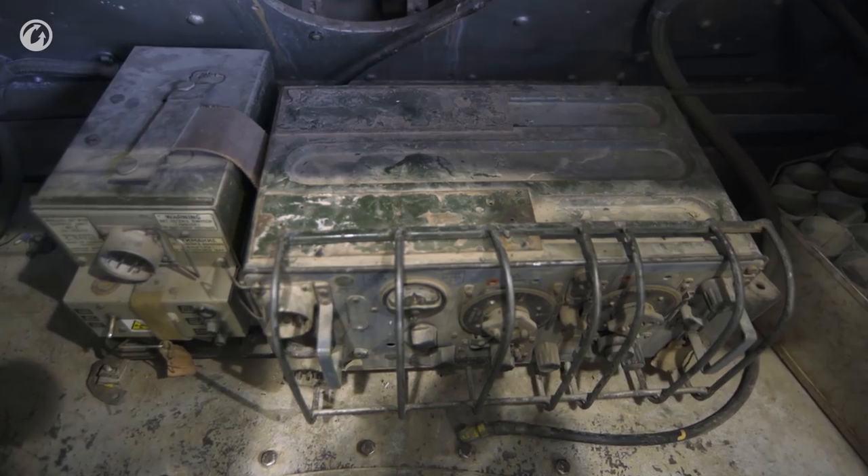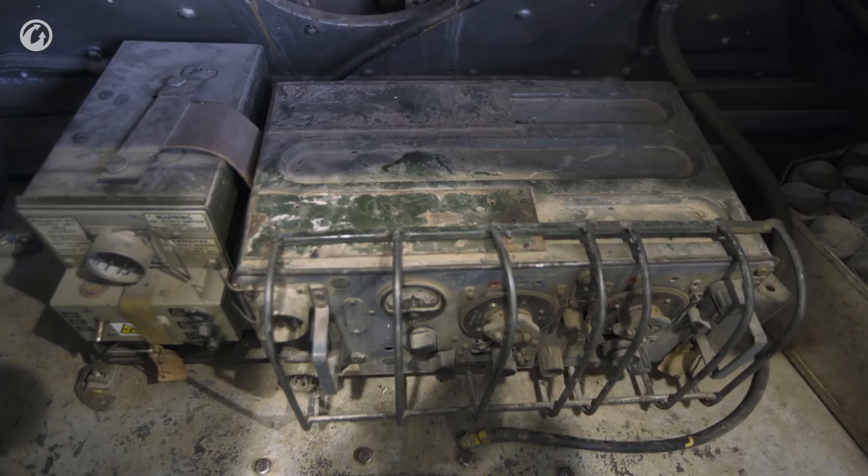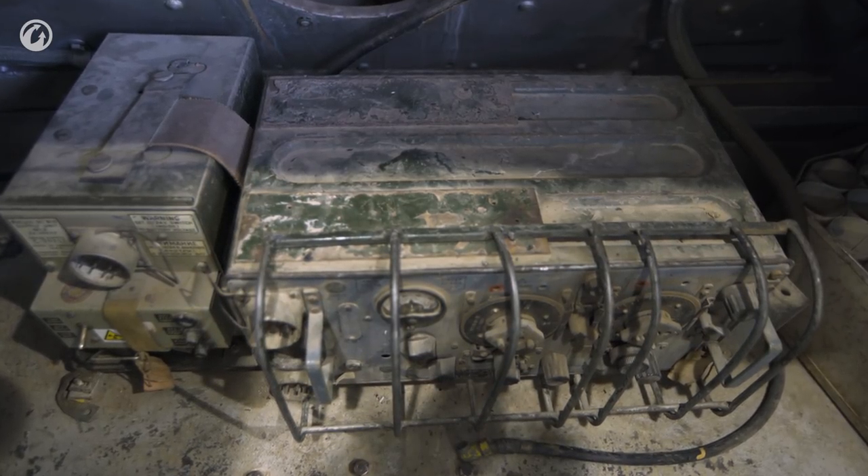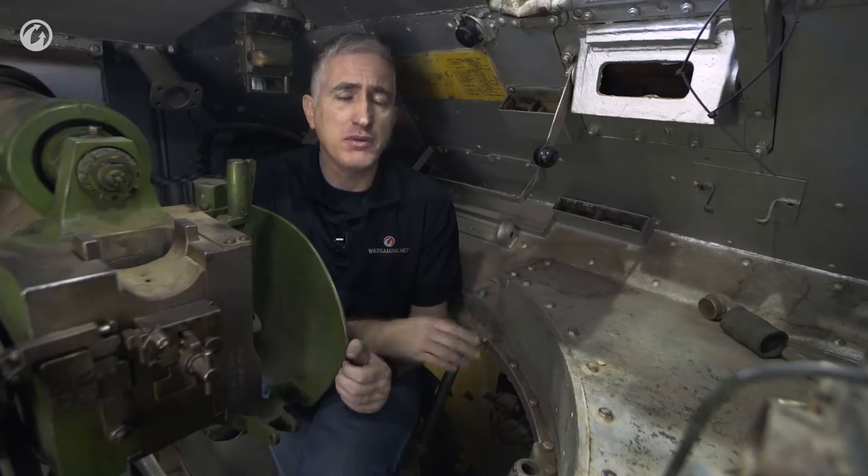If that wasn't enough, he is the commander of maybe a platoon or a company. To do this, he has the ever-present Number 19 wireless set in the back of the turret — a very good wireless set that shows up near the beginning of World War II and just keeps going. You'll see it in service well after World War II. It had a voice communication range of about 10 miles on a good day in clear conditions, which was quite adequate.